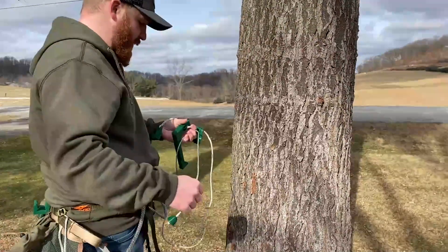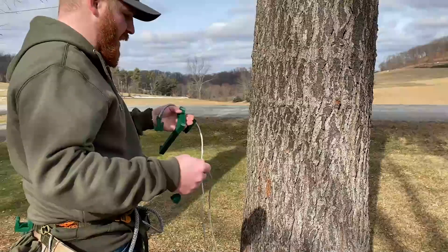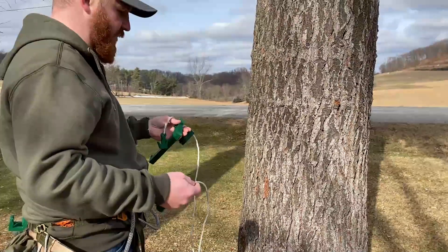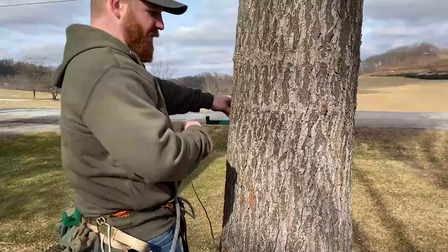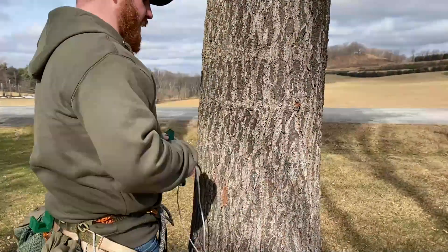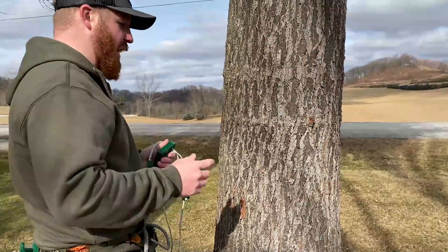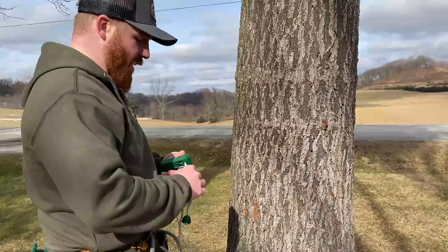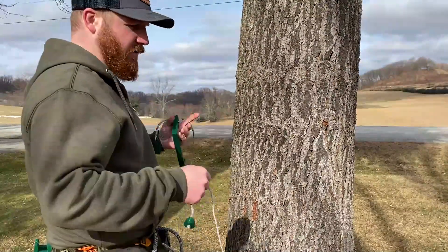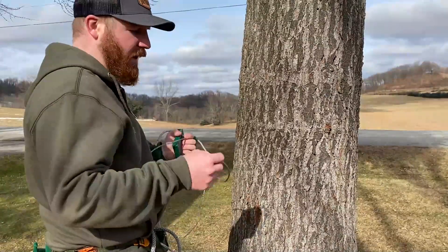This is a left-facing hanger. How to define what you need — left or right — is facing the tree: would you like it on the left-hand side or the right-hand side? I hunt out of both hang-ons and saddle, so I carry two of each in my bins, and whatever I decide I'm going to hunt with that day is the one I grab and throw in my pocket or bag.